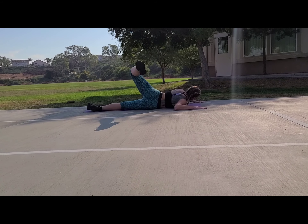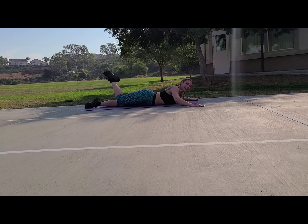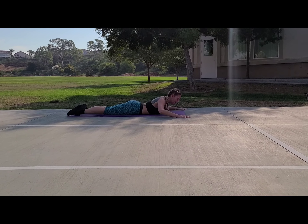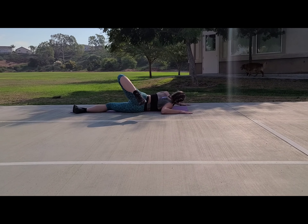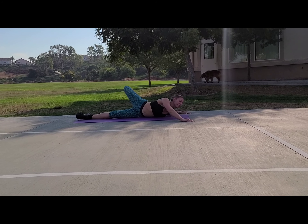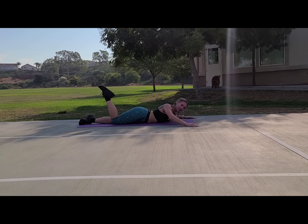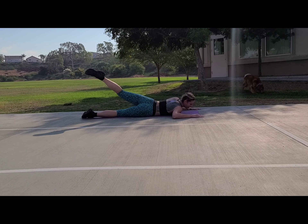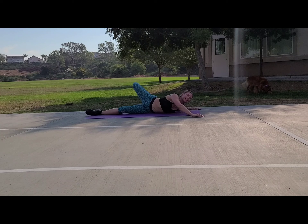Pushing my right hand into the ground, inhale, bring it back down — really getting that lower back to stretch. I'm pushing my hand into the ground, getting my chest stretch too, it feels really good. Take it easy — don't go too hard, because we're just warming up. Going about five reps.